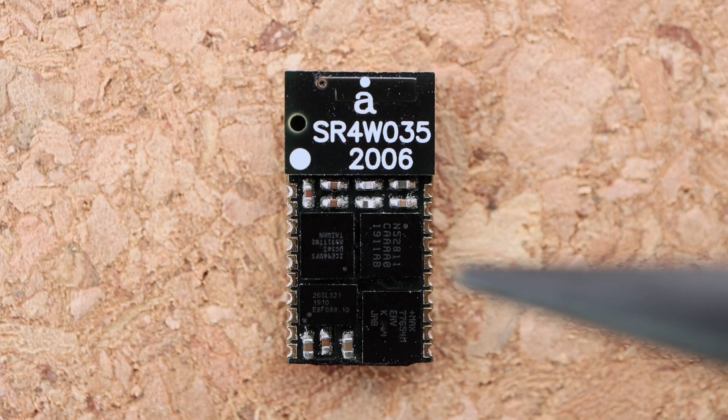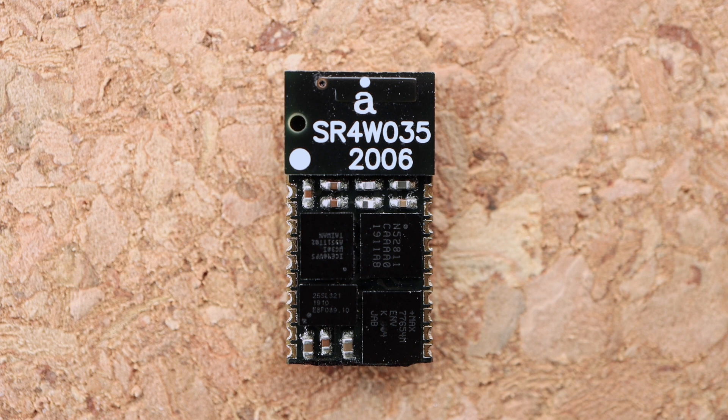The module consists of these four main ICs. Everything needed to support them is already built in, so all you need to do is apply power — this could be 5V USB or a lithium cell — and the device is up and running. Let's take a look at these four devices in a bit more detail.